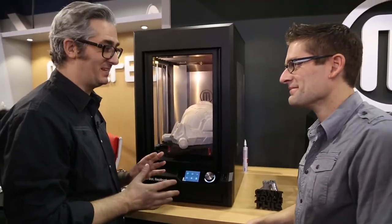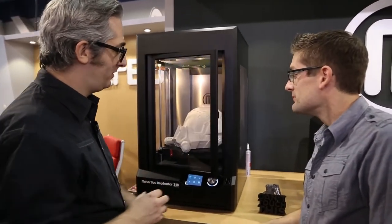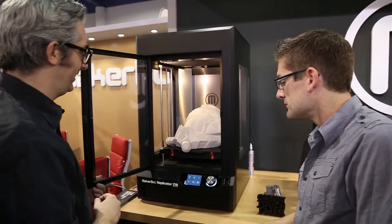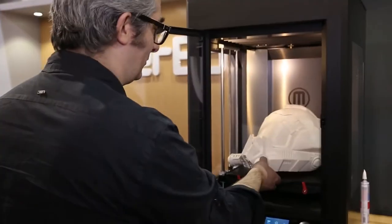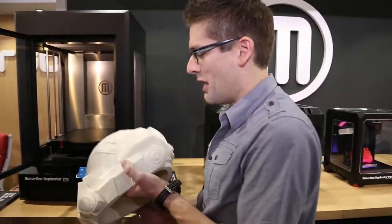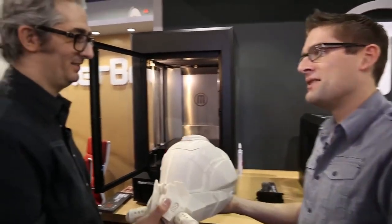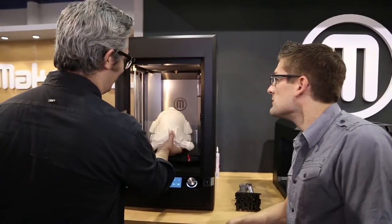This might be the most disruptive 3D printer we've launched today. This is the MakerBot Replicator Z18 and you can make huge things with this. It's a 12 by 12 by 18 inch build volume — just epic. A full helmet. That is so cool. And that's where the name comes from, right? Z18 — 18 inches high in the Z direction. That's exactly right.